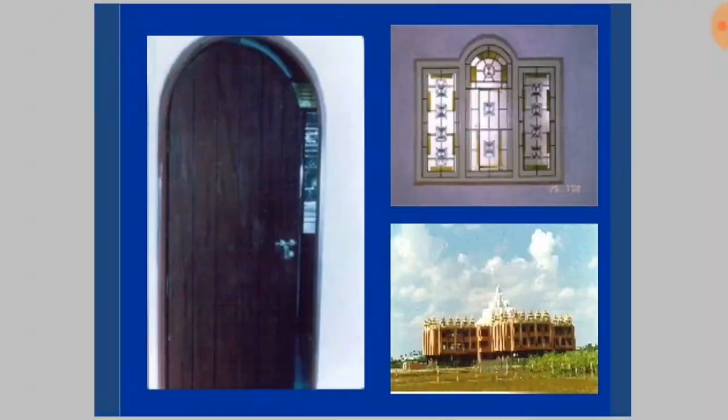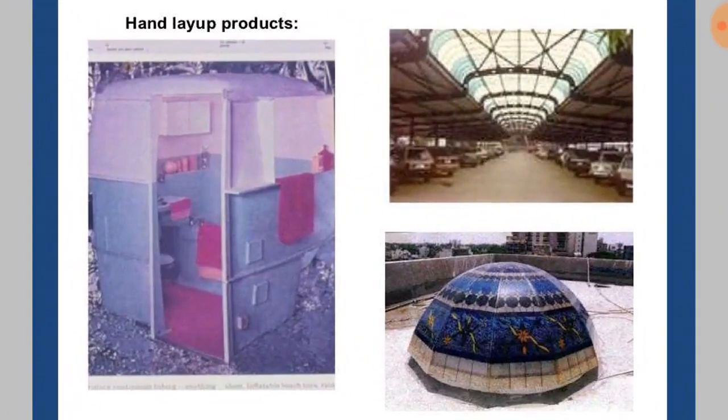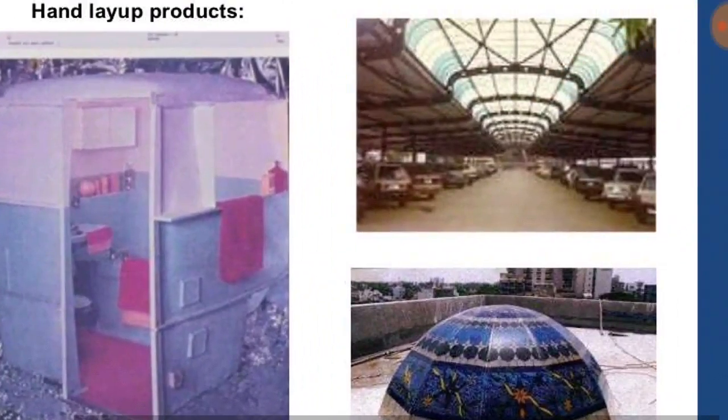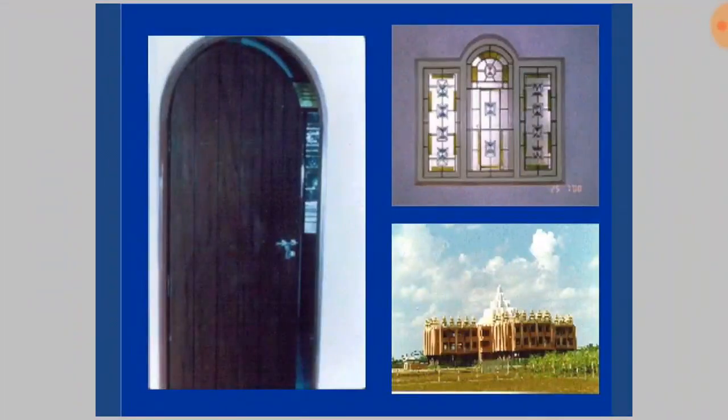Before this, here are the products which are obtained by the hand layup method: a thick composite wall, a dome shape, and doors. These are all the products obtained from the hand layup process.